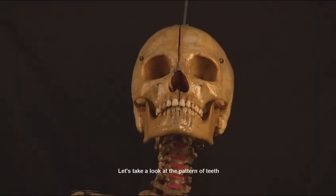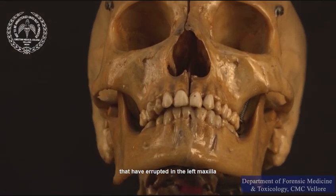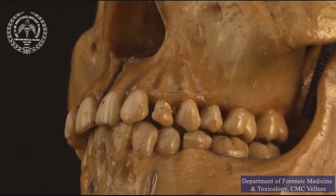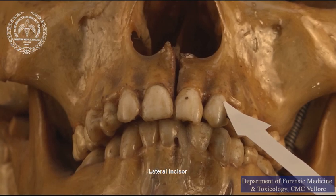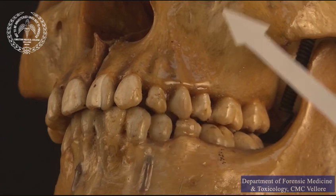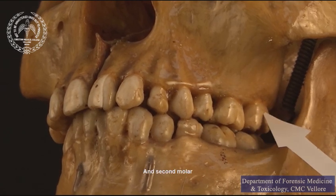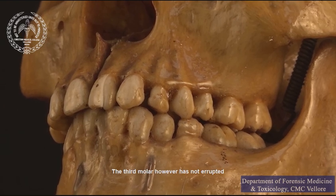Let us take a look at the pattern of teeth that have erupted in the left maxilla. As you can see, there are 7 permanent teeth present in this quadrant: central incisor, lateral incisor, canine, first premolar, second premolar, first molar, and second molar. The third molar, however, has not erupted.